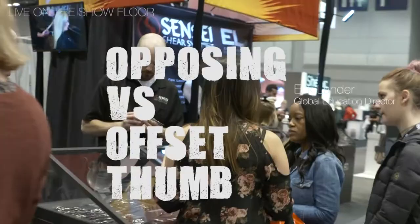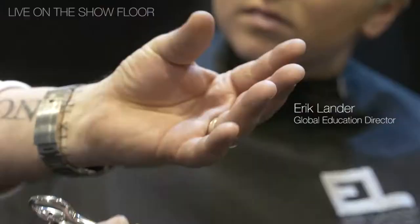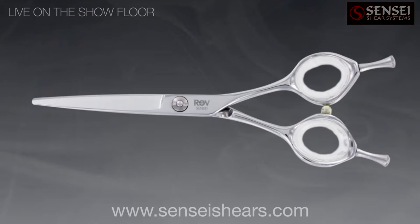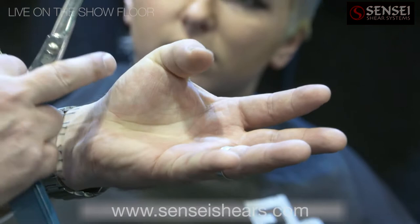Do you know the difference between scissors? With normal scissors, where the two holes are the same, you're bringing your thumb much further in, which can cause repetitive strain injury, carpal tunnel syndrome, and all of that sort of thing.